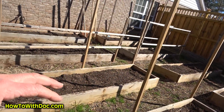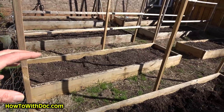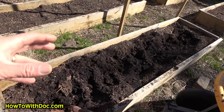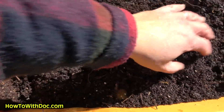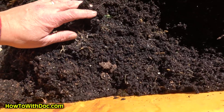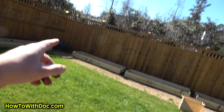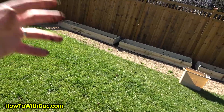Let me explain what we're doing. We're going to take some of this good soil out — it's so rich, just look at it — and put it inside some of those new beds. We're going to mix some of this humified soil into the new boxes.